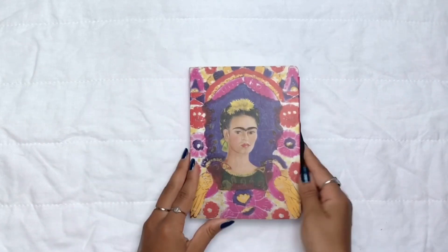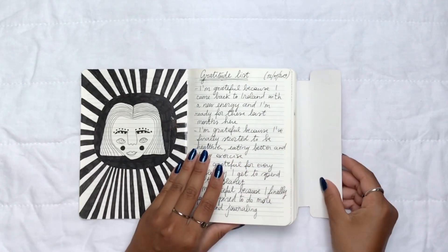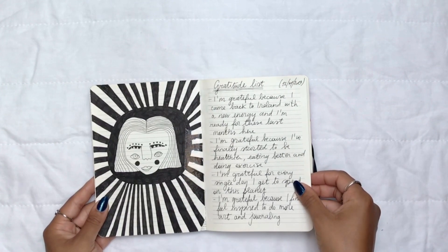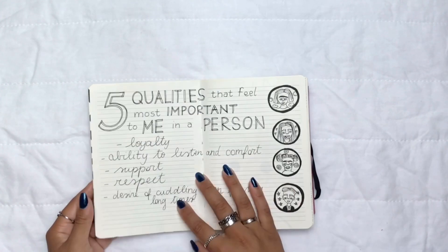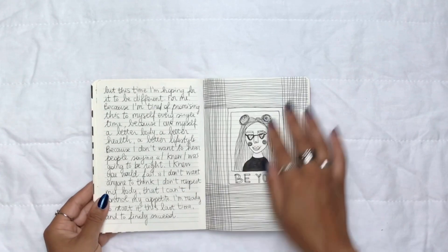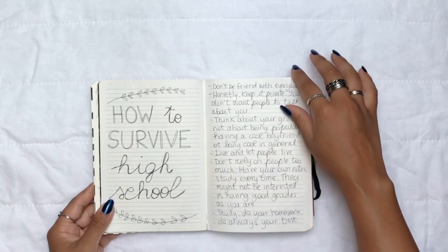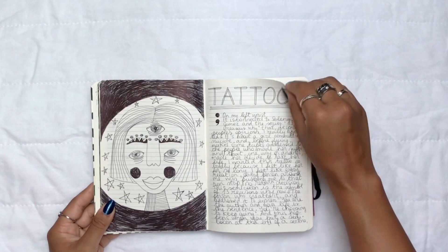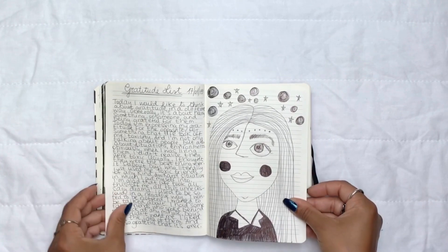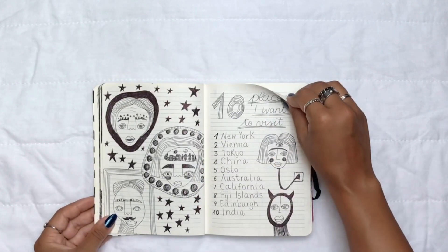I got this journal when I visited the Pompidou Center in Paris — it's a huge museum and I always buy something in gift shops. This journal is from around 2019, so jumping forward about three years. Between 2016 and 2019 I didn't journal much, but in 2018 I really wanted to get back into it, which is why I bought this. The only supply I had was literally a black pen, so that's what you see 99% of the time in this journal.